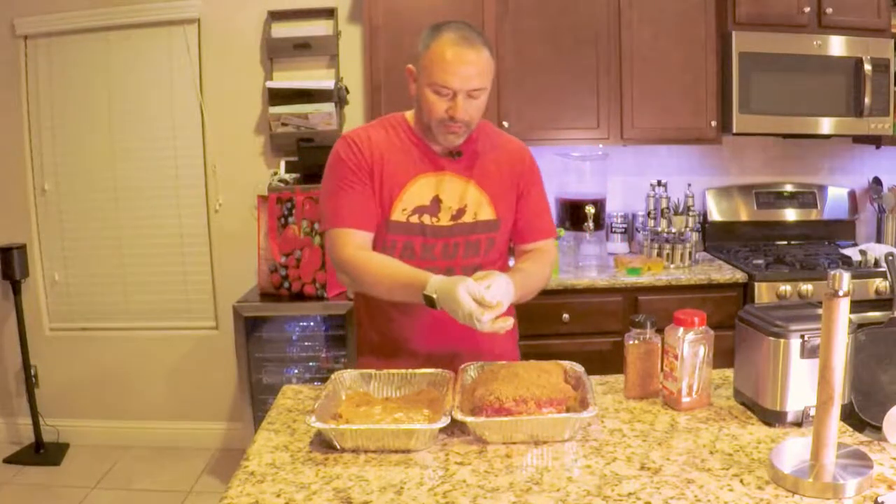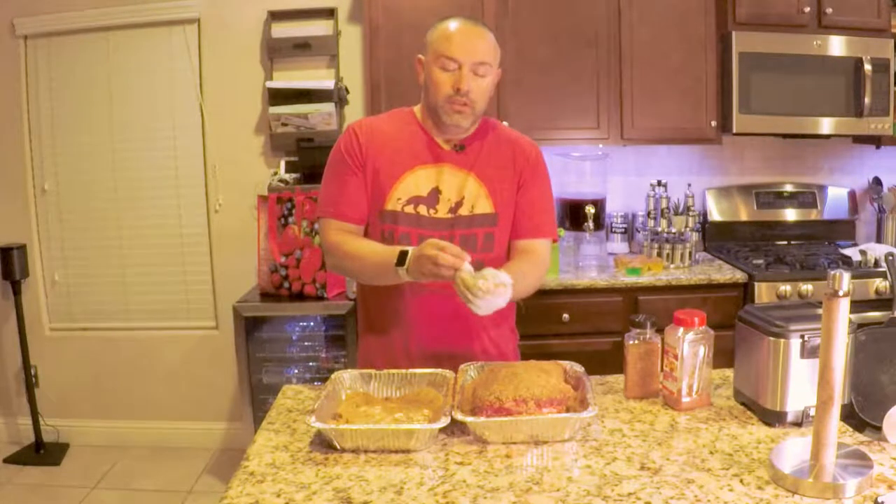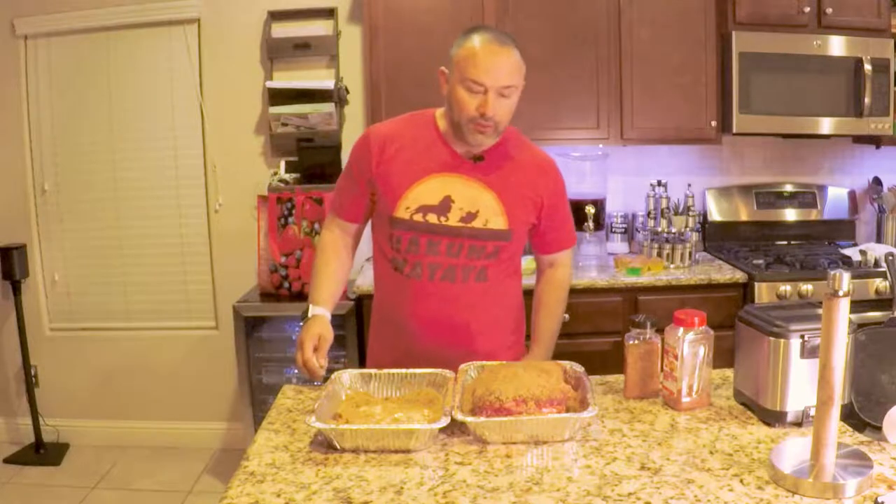I'm gonna let that sit right now, then I'm gonna go outside to my smoker. I have a smoke tube, so I'm gonna get that started, clean out the smoker, and get it ready for the cook. Actually, before I do that, I'll get a close-up of this.